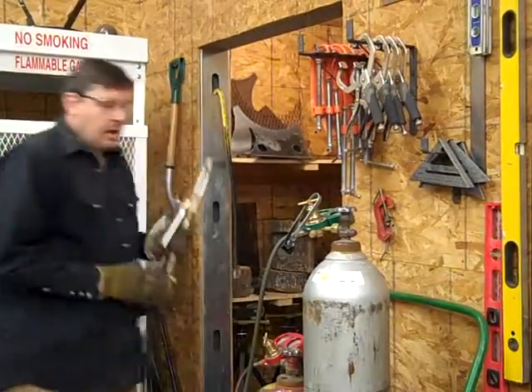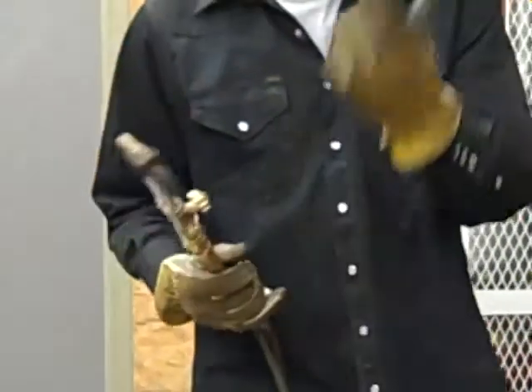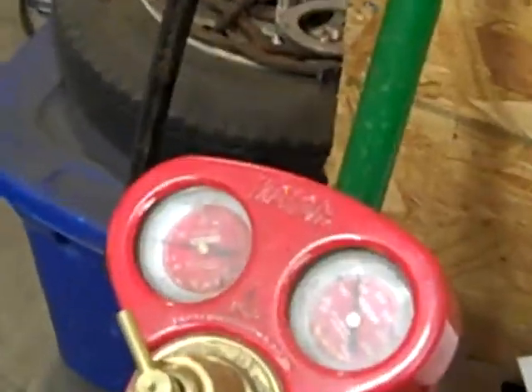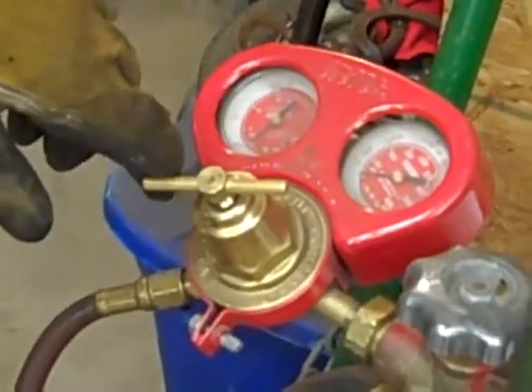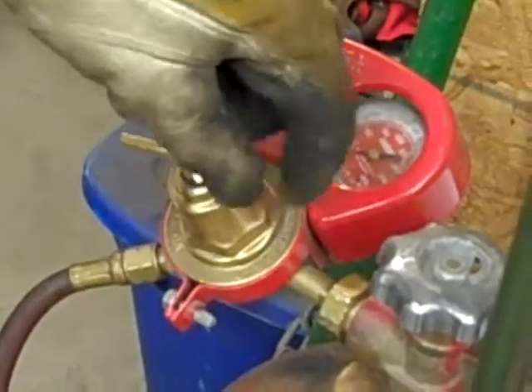Now we're going to bleed the lines. We'll bleed our fuel — I'm going to open this valve and crack it open. I want you to watch this gauge — watch how these needles drop. As I'm bleeding this, I'm making sure it's not pointed at anybody. And bleeding now. You want it to go all the way to zero, just like that. Once you've got it to zero, you snug that valve on the torch closed. Then you back the regulator counter-clockwise two and a half turns: half, one, one and a half, two, two and a half.